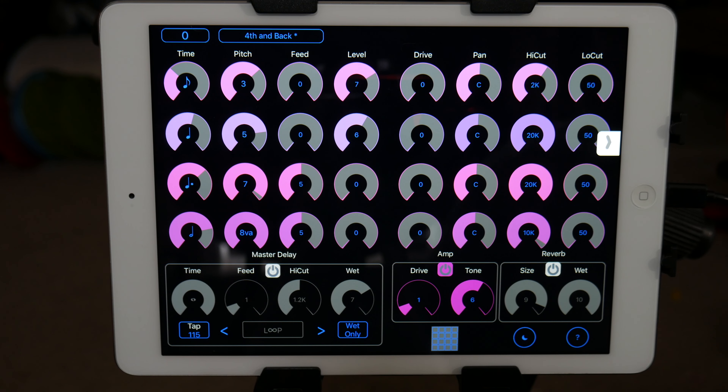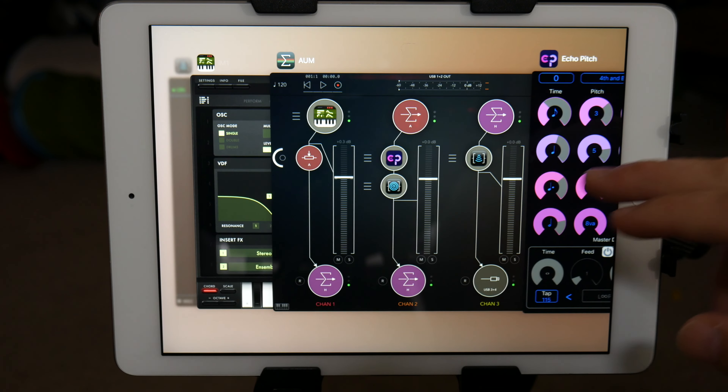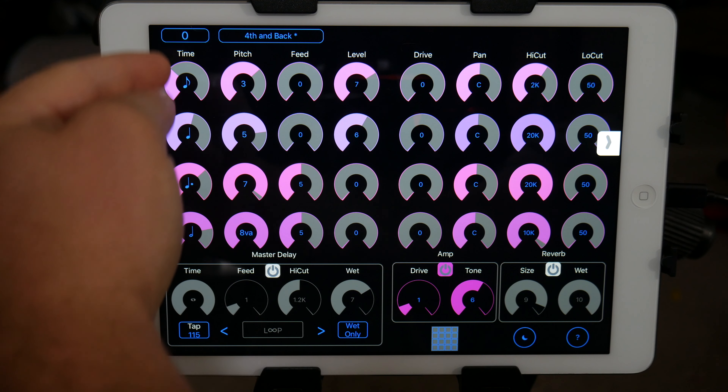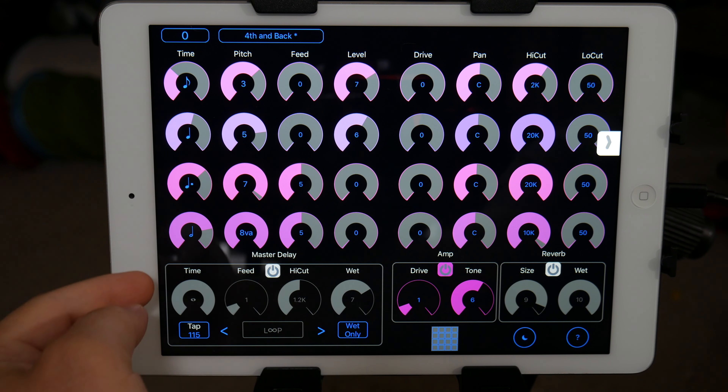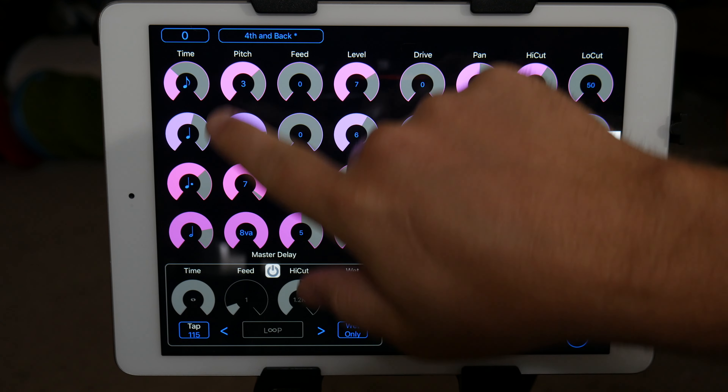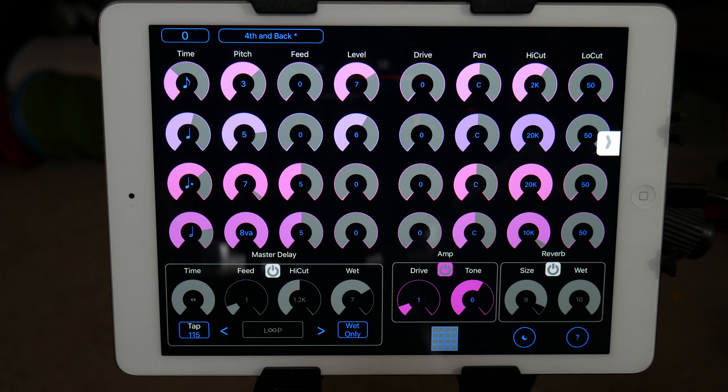Hey guys, Mitch here with the Audio Dabbler YouTube channel. Today I'm going to take a look at Echo Pitch. Basically what Echo Pitch is — it has four delay buses. It'll take the signal in and then feed it through each of these four delays all at the same time, and you can adjust the time that each one has.